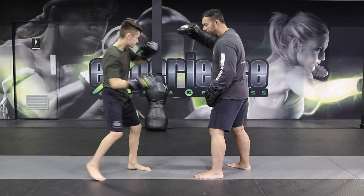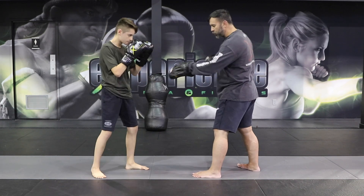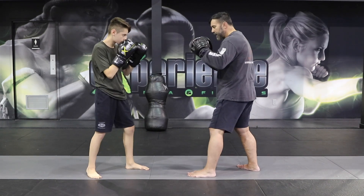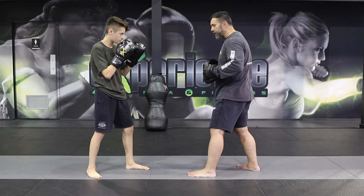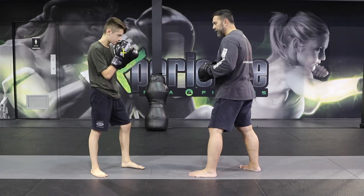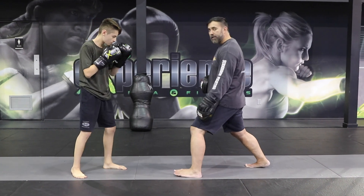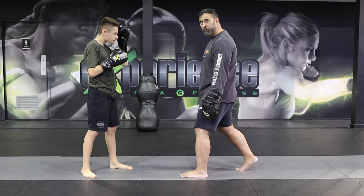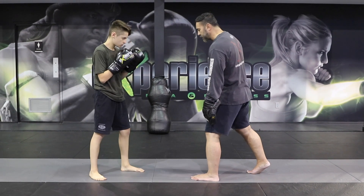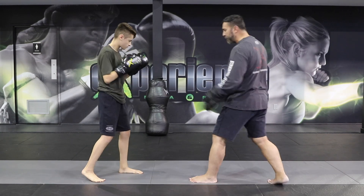So it's going to look like this — boom. I'm moving forward and you're moving backwards, because in reality he would catch me as I'm moving in. That's what we want to drill. On a focus pad it's going to look like this — boom. He's moving back, gaining distance with the back foot, moving his head out of the way, but also generating power because his foot gets planted and his shoulders rotate into the punch.